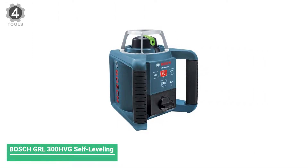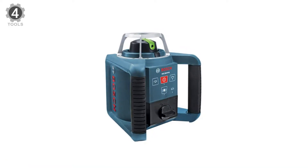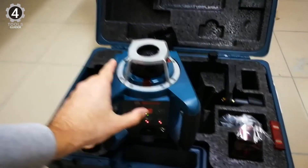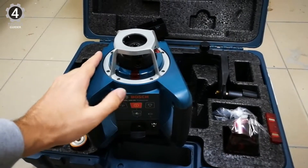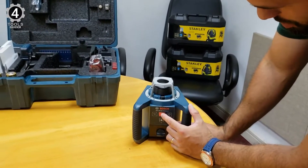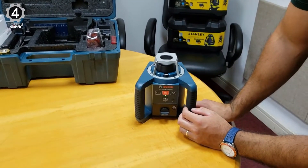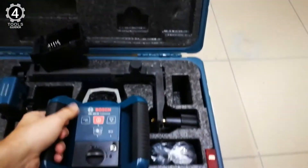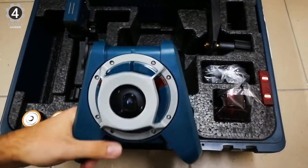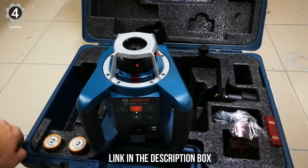Number 4: Bosch GRL300HVG Self-Leveling Green Rotary Laser. There are two main types of construction engineers in the world — those who prefer all their tools from Bosch, and those who do not really care about brands. There is a certain fan following for Bosch, and with this green rotary laser level model, it does not seem surprising. A Class IIIa laser with an accuracy of 1/8 inch at 100 feet, the Bosch GRL300HVG is perfect for all types of job sizes.